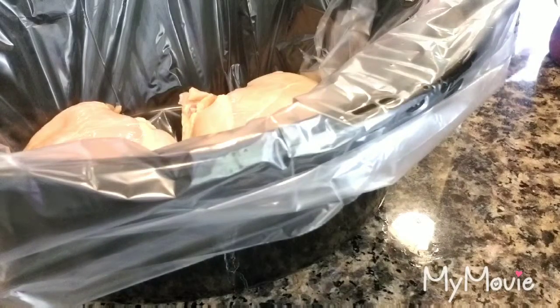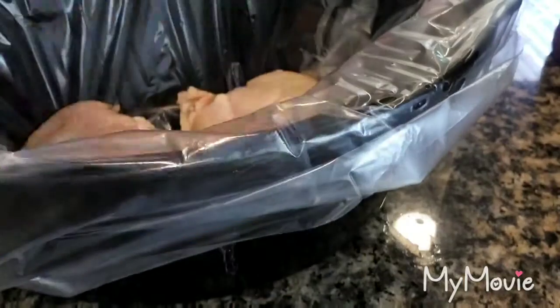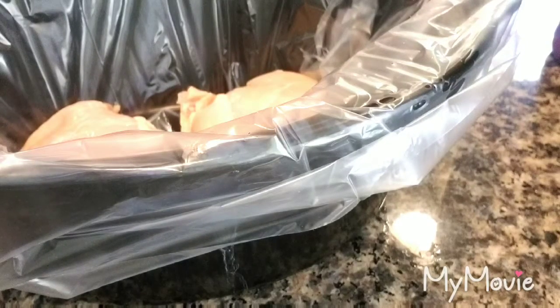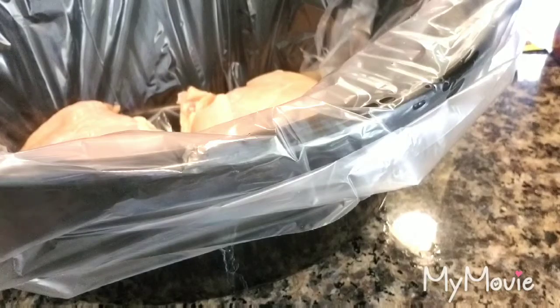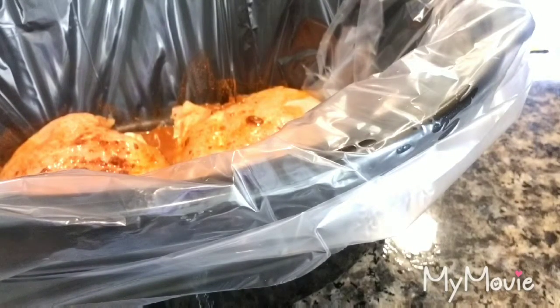I'm going to take my directions off the taco seasoning and follow them — putting the two-thirds water with the packet. I'm going to pour this over my chicken. Then we're going to take the pecan sauce because we want to keep the moisture inside with lots of flavor.